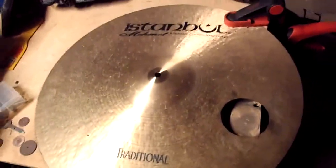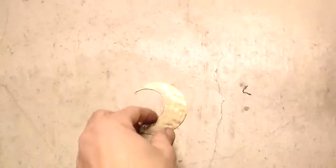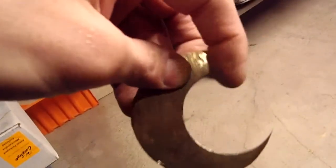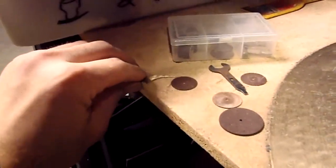It looks like a bass drum — that's sick! So we got this guy here, which looks awesome. This part broke off already, but listen — I think that sounds really cool. And then we got the little part here.